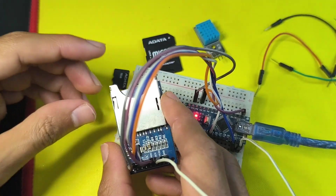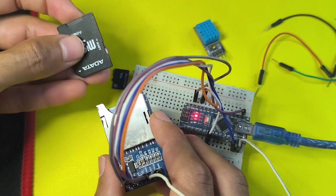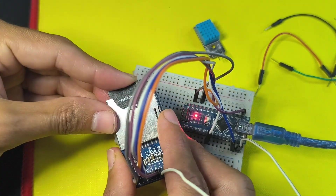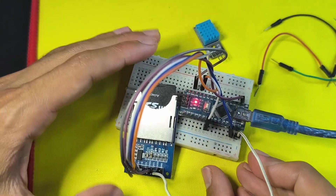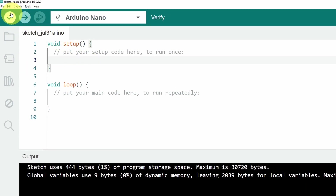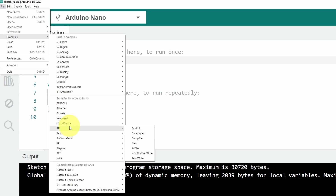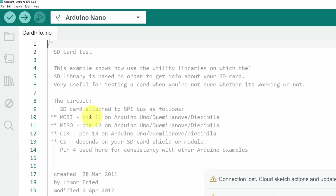Once you do that, we can communicate with the SD card using SPI. I'll insert the adapter and the micro SD card, hook it up, and move on to the Arduino IDE to check if it's working. We're going to use the built-in SD library that comes with the Arduino IDE. Go to File, Examples, and select the SD library. Let's try the first sketch called card info, which reads information about the SD card such as the volume.